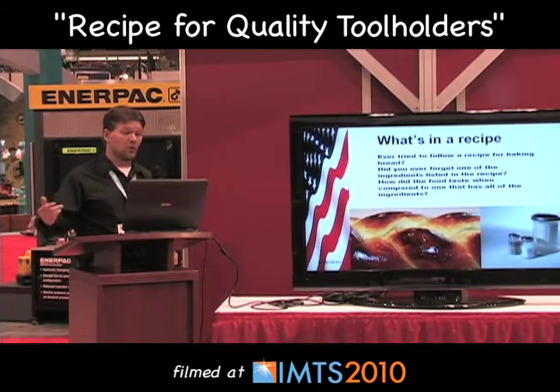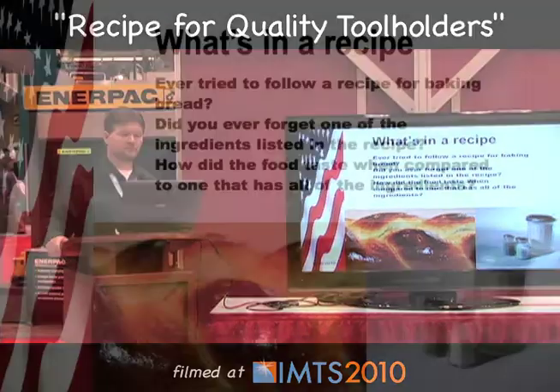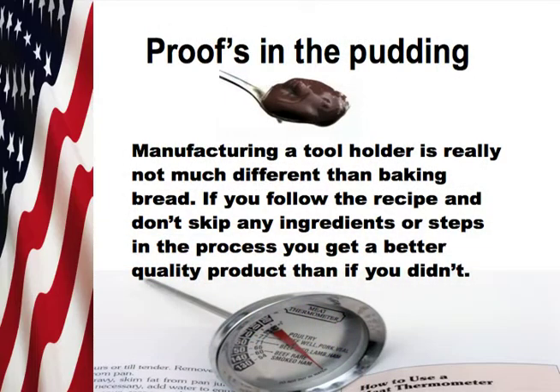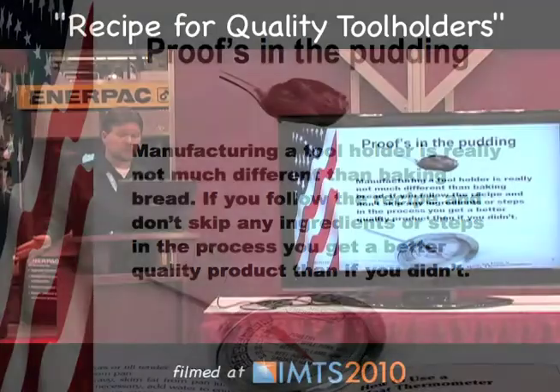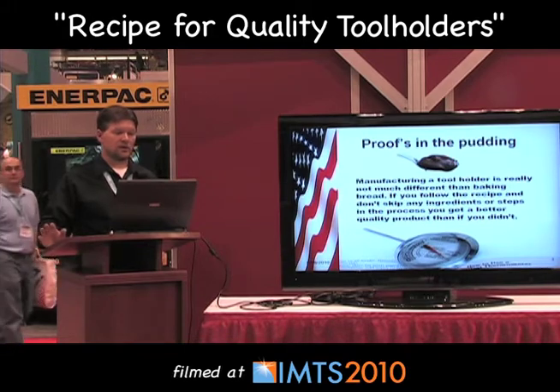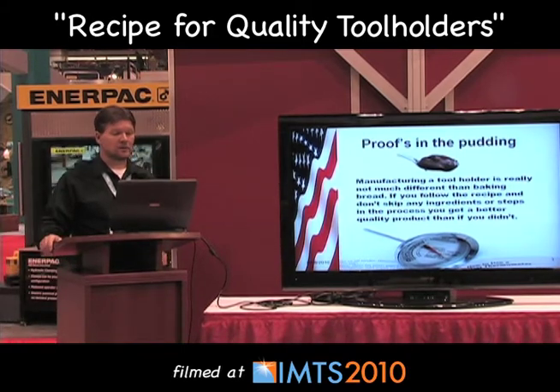Have you ever tried to follow a recipe for baking bread? Did you ever forget one of those ingredients listed in the recipe? How did that bread taste when compared to one that had all the ingredients in it? Probably not the same. At Briney we say the proof's in the pudding. Manufacturing a tool holder is really not much different than baking some bread. If you follow the recipe and don't skip any of the ingredients or steps, you get a much better product than if you didn't.